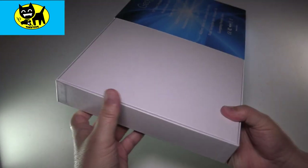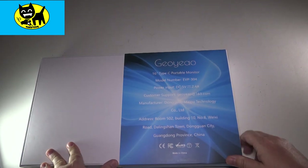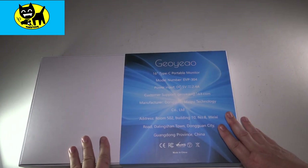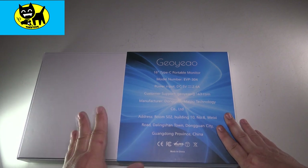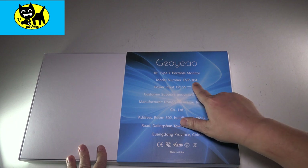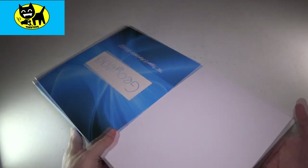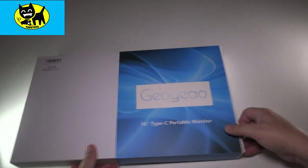As mentioned before, this is a USB Type-C plug and play monitor, so very easily adaptable to different situations. I should mention this is model number EVP304. And again, just really nice looking box, very sleek, very beautiful. Let's go ahead and open this bad boy up.